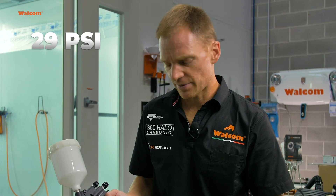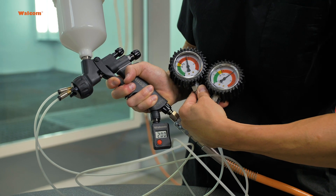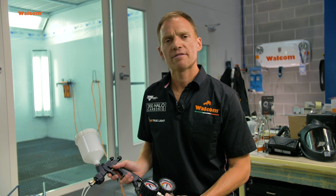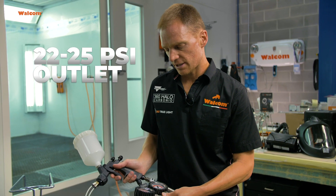With our HALO technology — high atomization, low overspray — the compliant version, in the base coat or in the clear coat, we're going to see what the difference in pressure is. We set the spray gun inlet at 2 bar, 29 psi. We will read what the pressure is at the air cap. We can see that at 2 bar / 29 psi inlet pressure we have approximately 1.5 bar, equal to 22 to 25 psi, at the air cap.